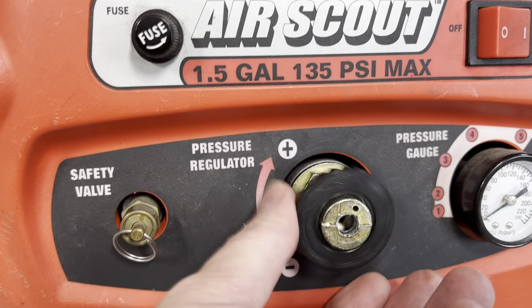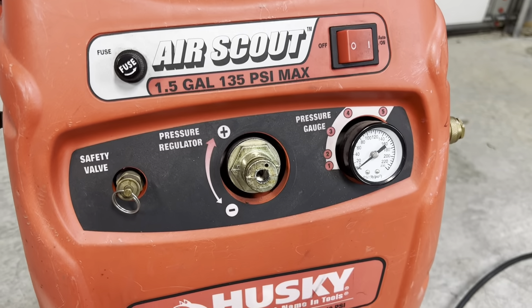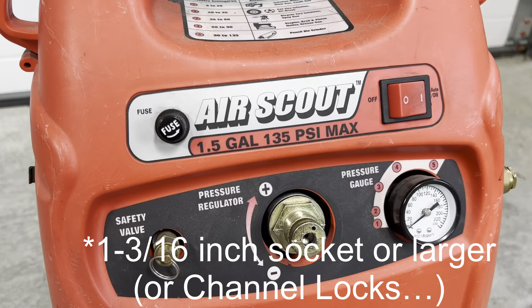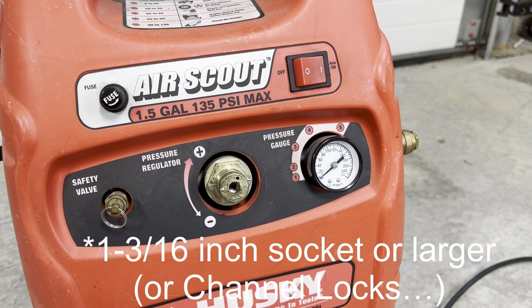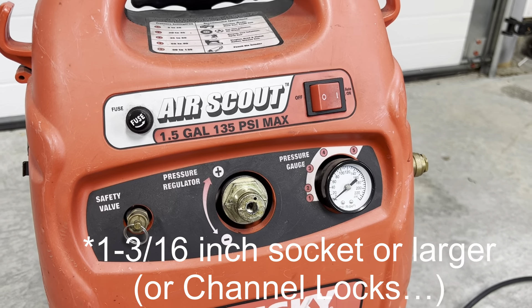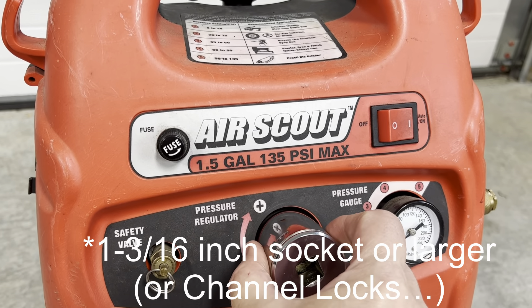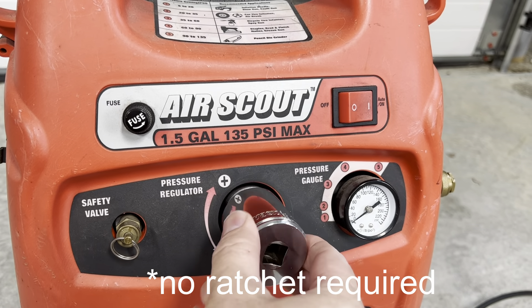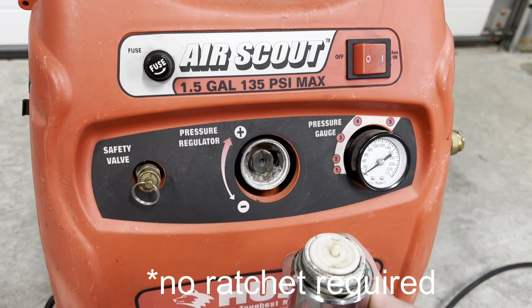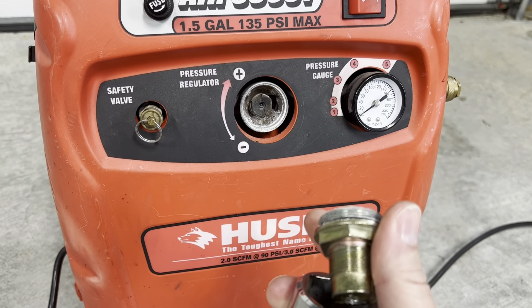Remove the lock ring and the next step will be to remove the entire valve assembly. It takes a 1 and 13/16 inch socket — the one I had was a 1 and a quarter inch socket but it works fine. Put it on and the pressure regulator comes out, and now this is the part that we're going to fix.